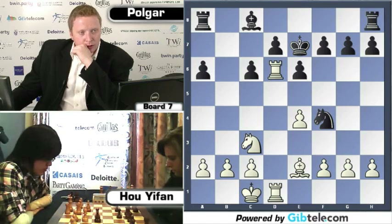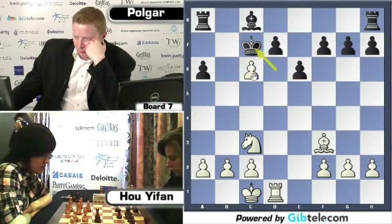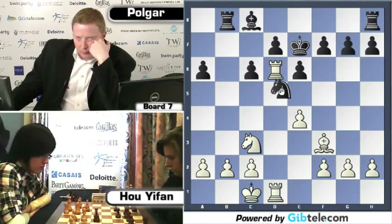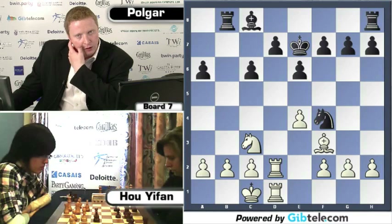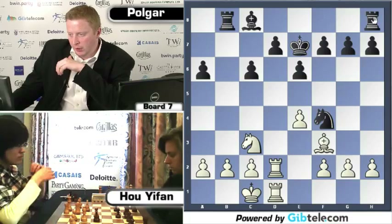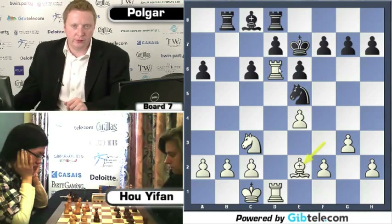Knight to F4 earlier on. Bishop F3 — the point being if you just take on D5 with a pawn, King takes, pawn takes, rooks and bishops are free. So Bishop to F3, Rook to B8. Now Knight to D5 is probably a threat, so Rook back to D2. Black would love to play D5 at the right moment, otherwise White has time to play G3 and the knight goes back. Rook back to D6 is unpleasant — Knight to E5, Bishop to E2 — you've got this thorn on D6.